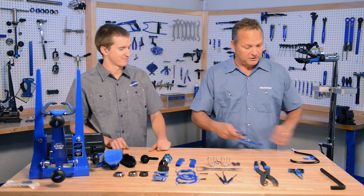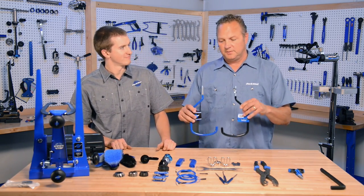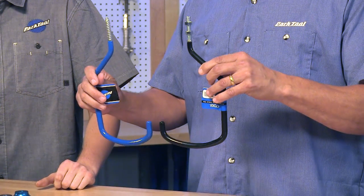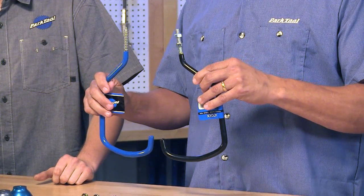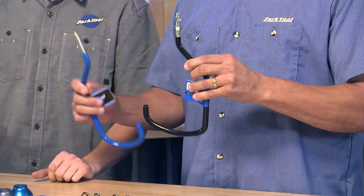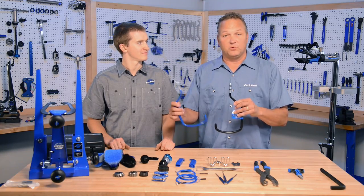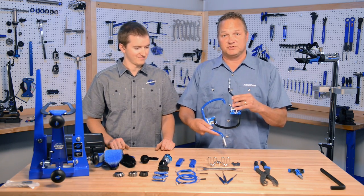We're going to start out with hooks. Park Tool was the originator of the storage hook back in the 60s, and these are our newest version, which are the 471XX and the 470XX — a wood thread hook and a machine thread hook. Great for fat tire wheels, fat bike wheels, anything big you want to put on it — just big, ginormous hooks.